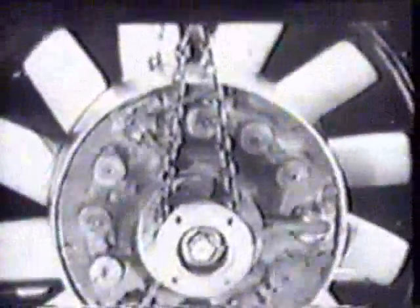Air-cooled airplane-type engines power the tanks. Here is the 400-horsepower medium tank motor. A 250-horsepower diesel or gasoline engine drives the light tank.